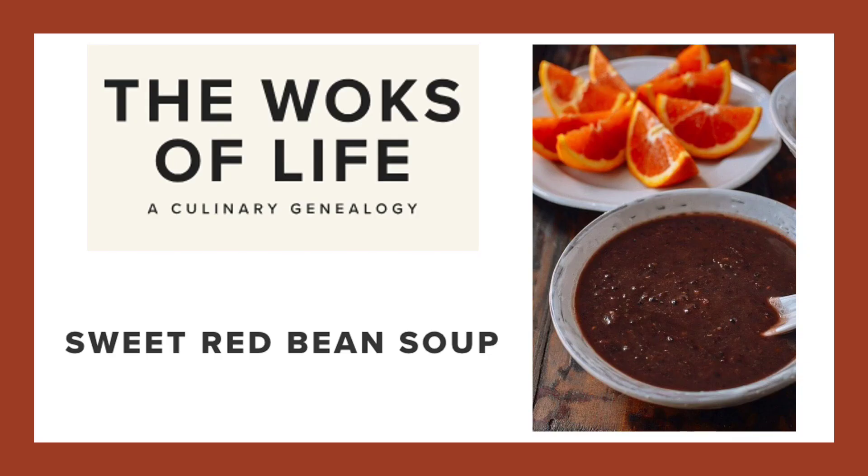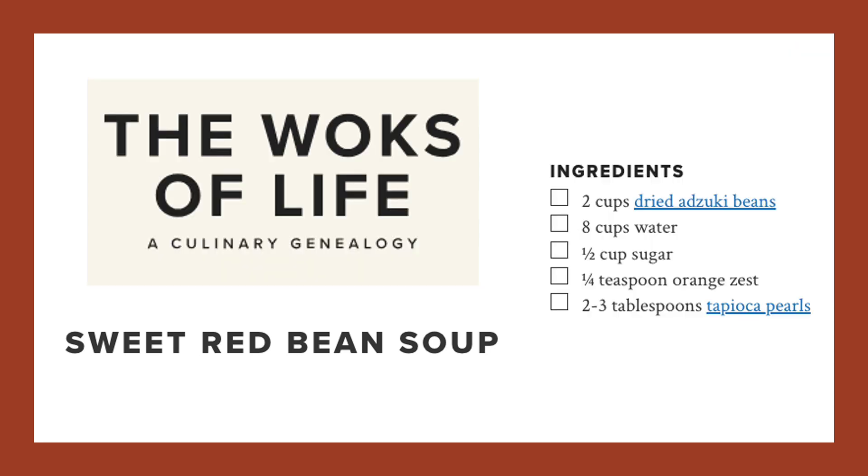Third on our list is this very traditional Chinese dessert. It's a sweet red bean soup often served after large banquets and after a very big and decadent meal. Note that the beans will need to be soaked for at least 8 hours, so overnight works as well. Then simmer the beans for about an hour on low heat.